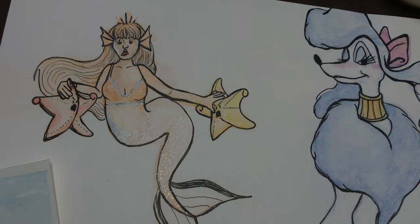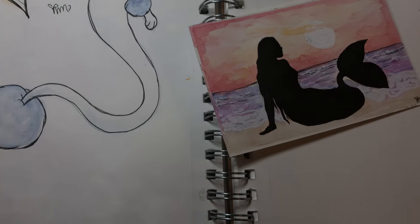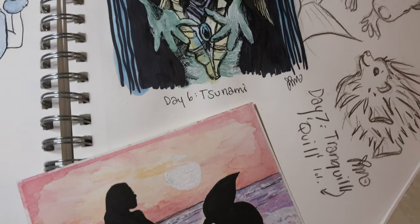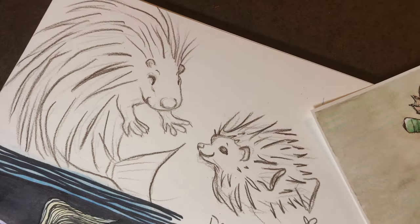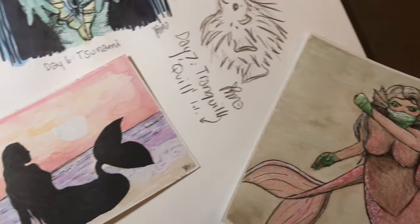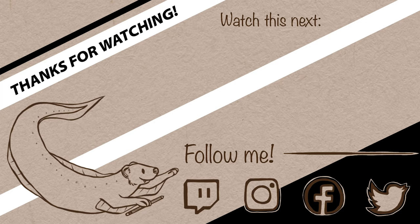As always, I included all the links to the supplies I used in this video in the description below, so check those out if you're interested. I upload every single Friday and I hope you enjoyed my week one of Mermaid 2020. Don't forget I have some really exciting things planned for the future — thank you so much for watching and I'll see you in the next one.